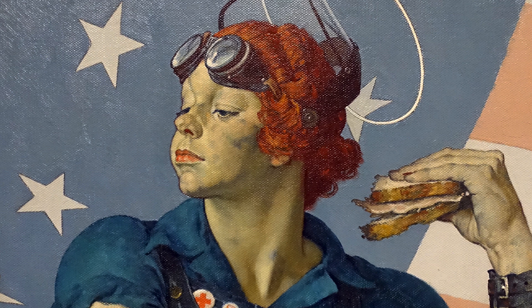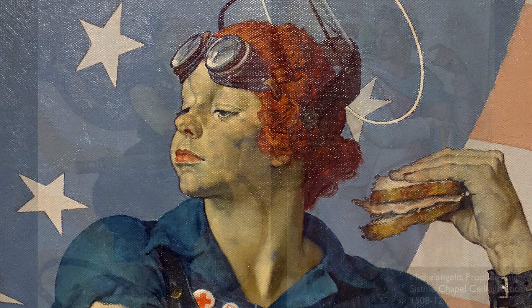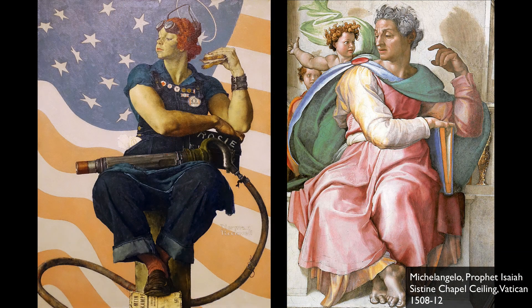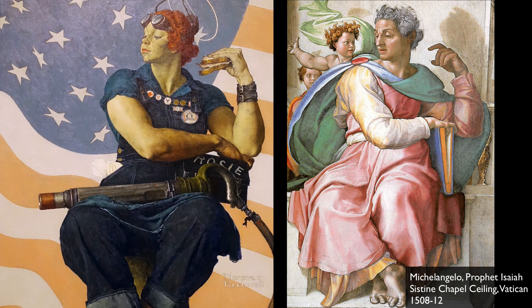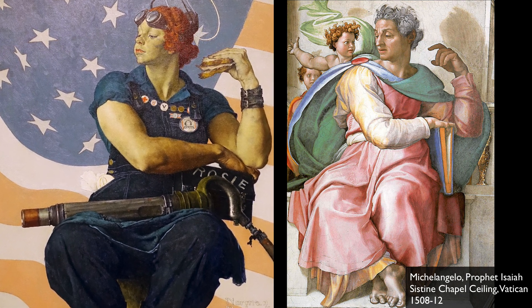If you were able to see a picture of the woman who sat as Rockwell's model for Rosie, she was much more feminine. But he marries her face with the prophet Isaiah at the top of the Sistine Chapel — that figure Michelangelo created, an incredibly muscular figure. So in a way, this is a male figure onto which a female head and a more voluptuous body is created. He also uses that point of view that Michelangelo used so well.